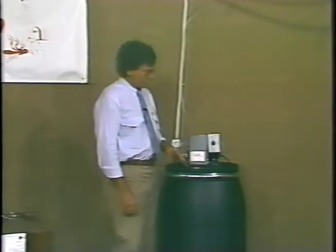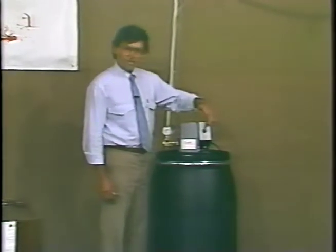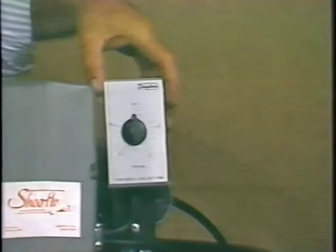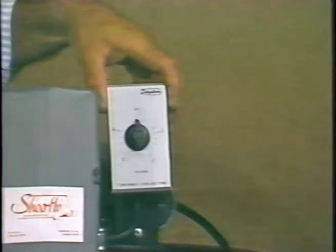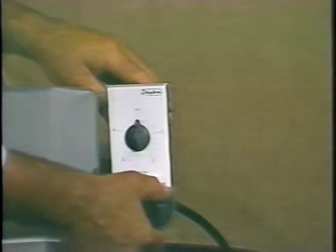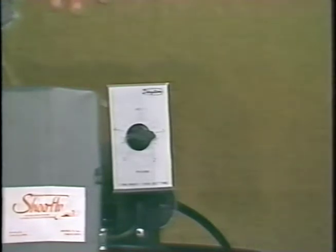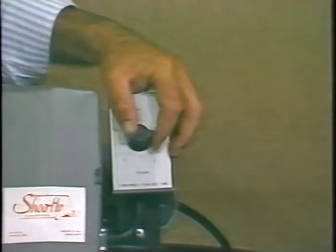When instructing your customers on the proper usage of the machine, make sure when you explain the hand timer that this is a five-minute timer. You cannot run this machine with this timer longer than five minutes. We recommend if you're going to use a hand timer to activate the machine, use it for somewhere between a minute to a minute and 15 to 20 seconds. When you are ready to use the hand timer, make sure you turn past the one and then set your time. This unit will activate the system and run for the length of time that you set and will turn off by itself automatically — you do not have to stay and man the equipment.